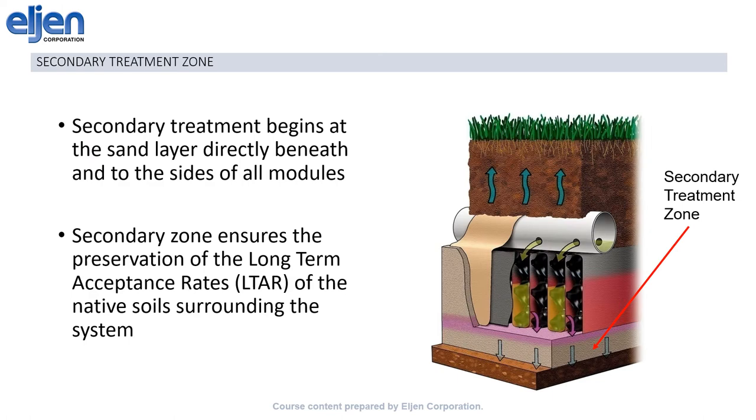After it has passed through the filter fabric, the effluent flows down through the specified sand in an unsaturated manner. This ensures a final pass of aerobic treatment, as well as regulating the flow of the effluent to the native soils. Unlike a conventional system where untreated effluent is applied directly to native soils and biomat growth might lead to clogging, the GSF applies only treated effluent to the native soil, preserving the long-term acceptance rate of the soils and allowing for higher application rates and smaller footprints.